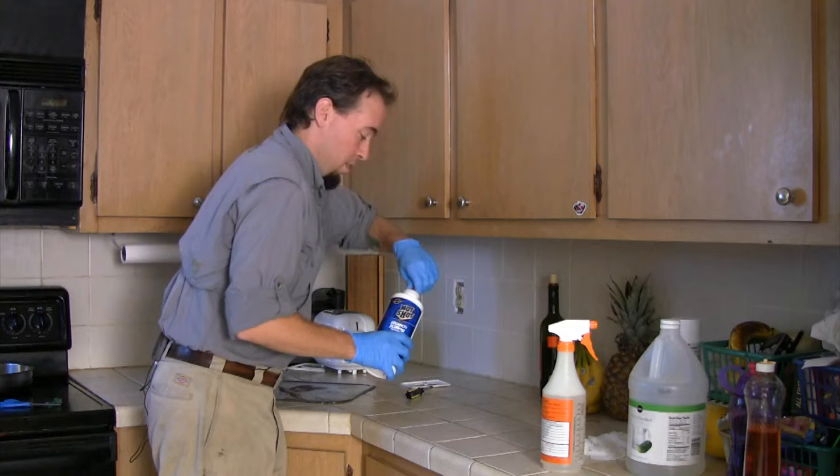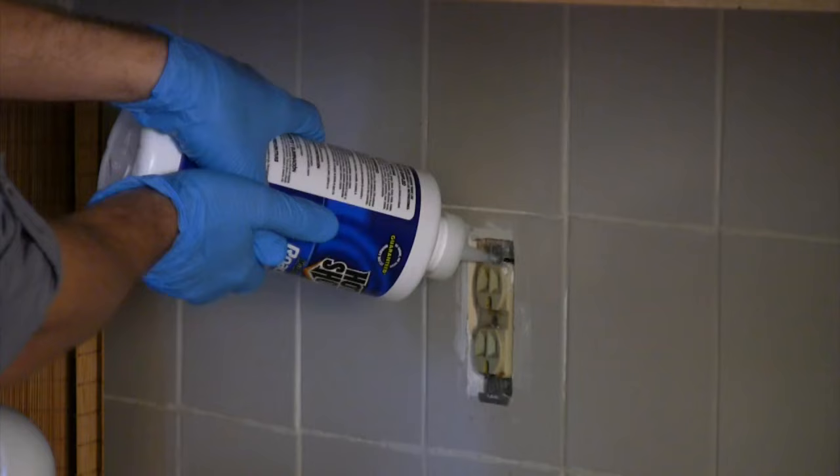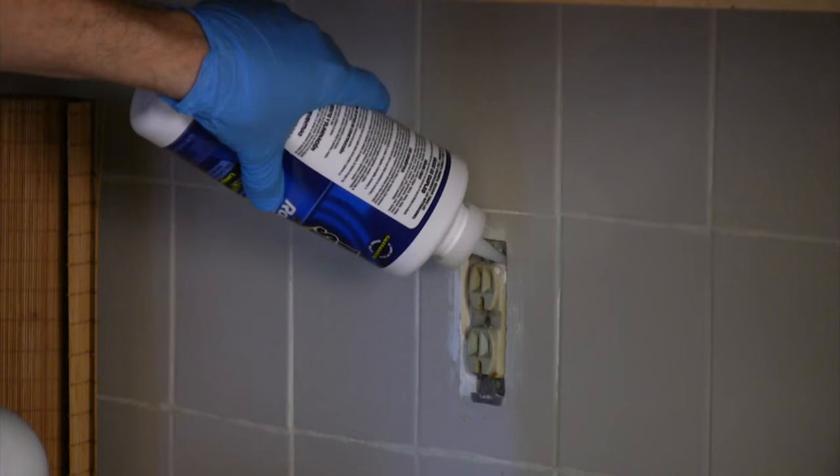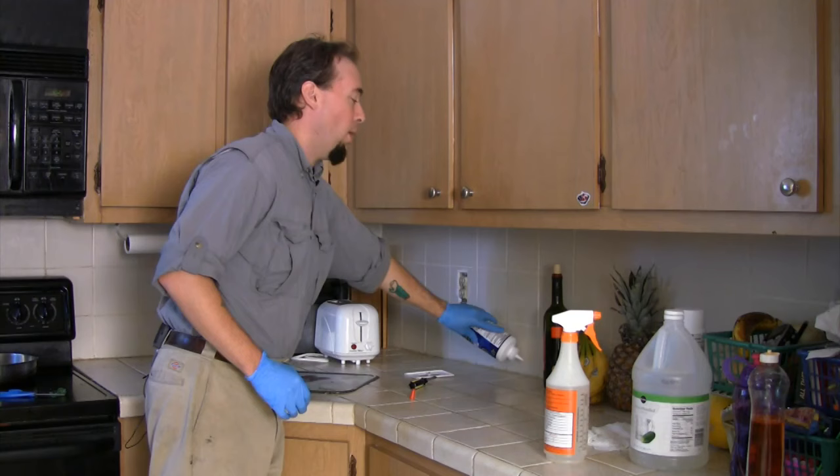Then, add boric acid around the socket and put boric acid in the cracks and crevices around the kitchen.